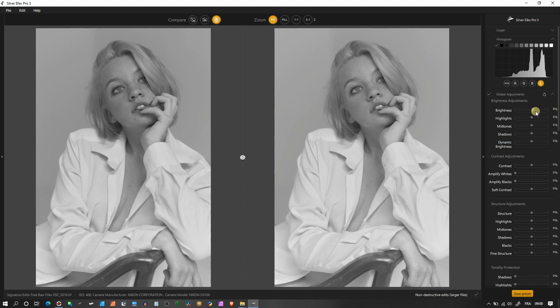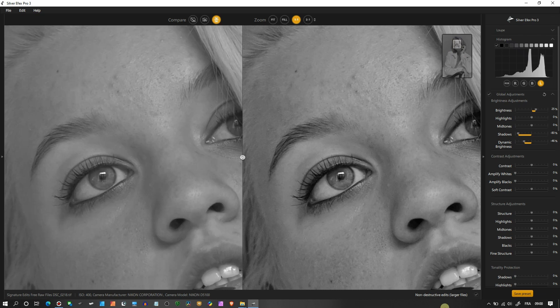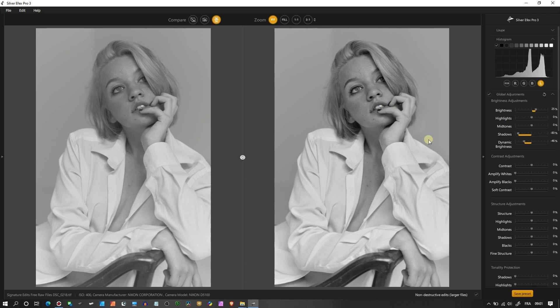In Global Adjustment I'll add a little brightness. I don't need to work on the highlights because nothing is clipping. Midtones look good — nice and bright. For shadow I'll add a little rather than reduce it. Then Dynamic Brightness — this is the gritty look; it gives you that dark eye and dark look. I'm going to zoom to 1:1 and show you the eyes. Wonderful.